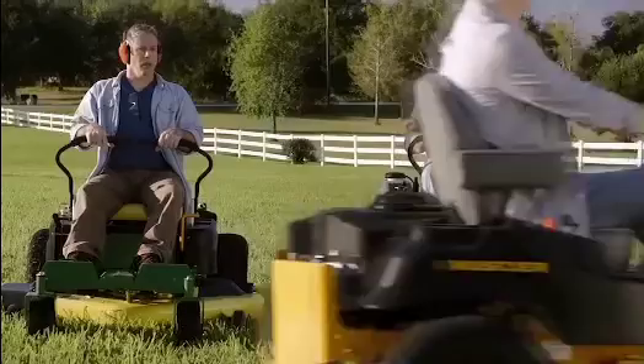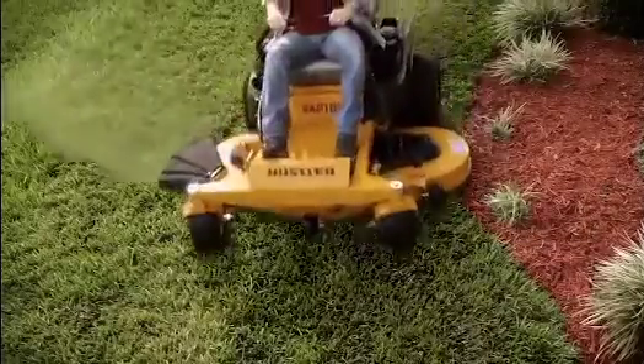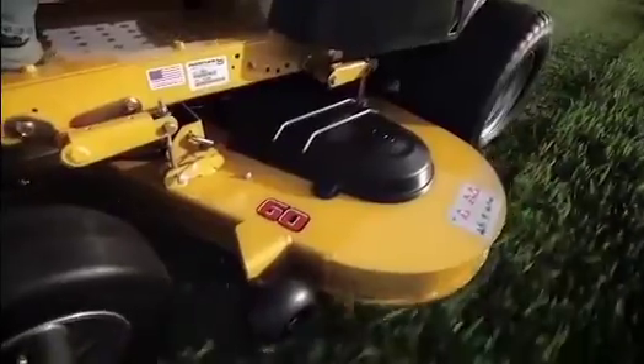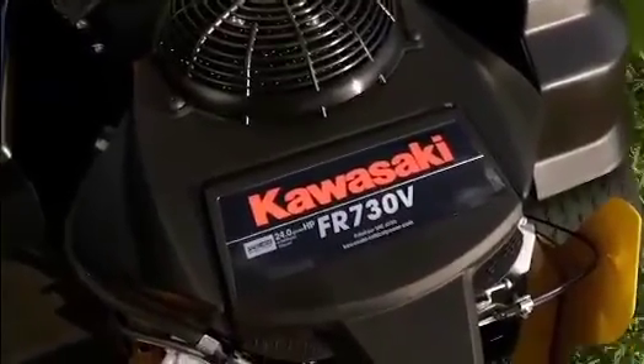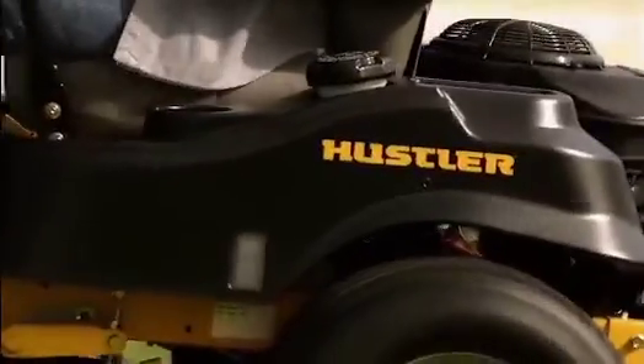Just when you thought you had the best, look again. The Hustler Range of zero-turn ride-on mowers. Heavy-duty welded steel deck. Professional grade cut quality. Premium Kawasaki power on all petrol engines.